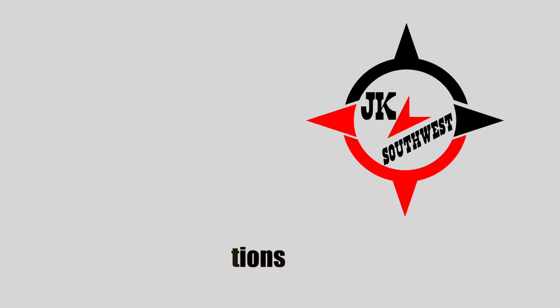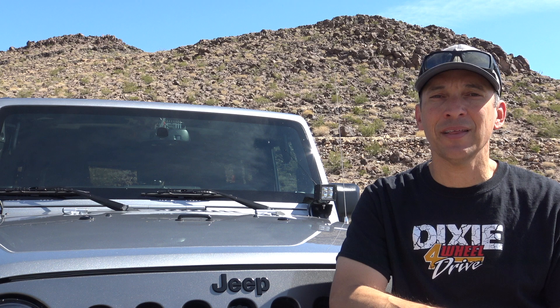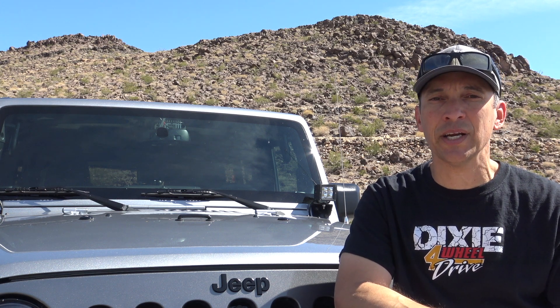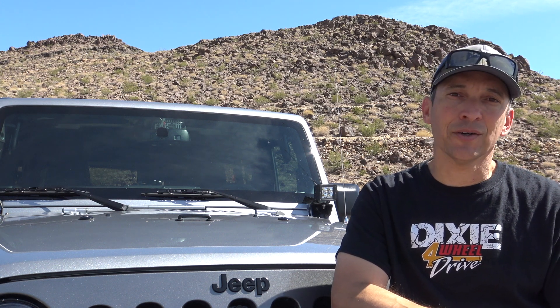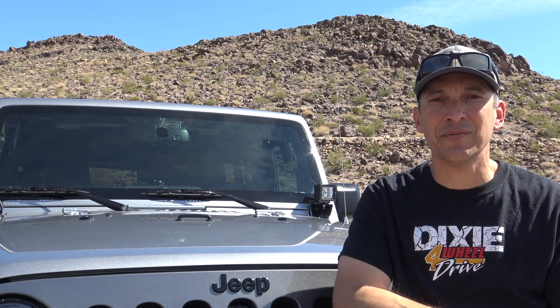The Beast is only putting out 3 watts. Hey everyone, it's Bill here again with JK Southwest. Thanks so much for tuning in — I really appreciate everybody watching. If you're new to the channel, make sure you click that subscribe button down below. I put out new videos all the time and I'd hate for you to miss them.